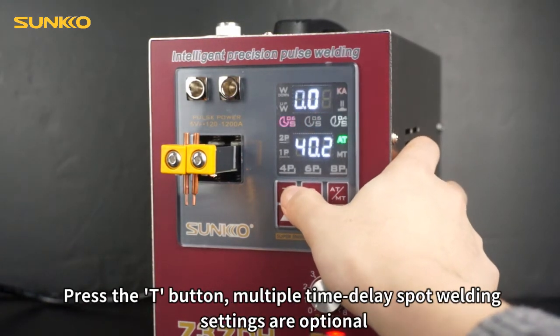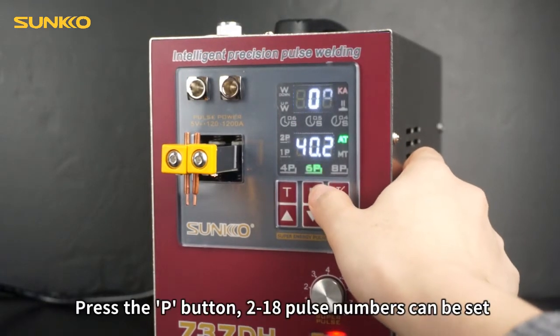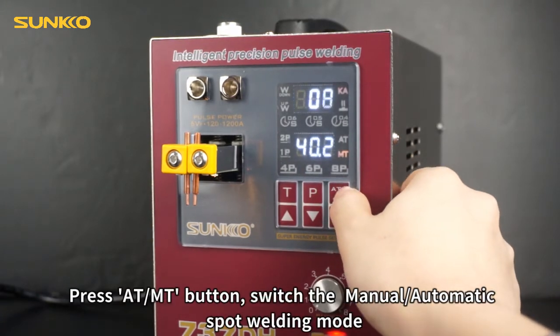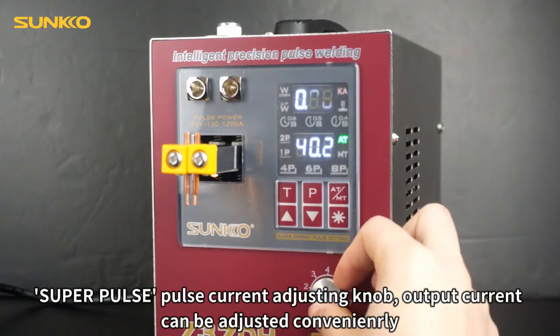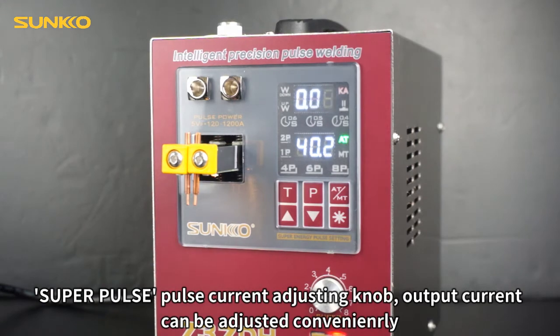Press the T button for multiple time delay spot welding settings. Press the P button to set 2 to 18 pulse numbers. Press the ATMT button to switch between manual and automatic spot welding mode. The SUPRPULSE knob adjusts output current conveniently.